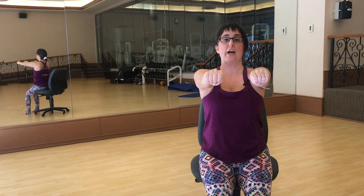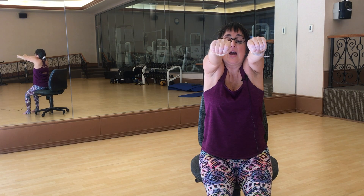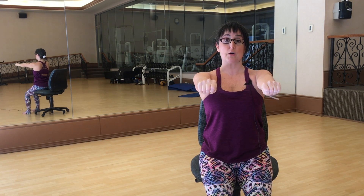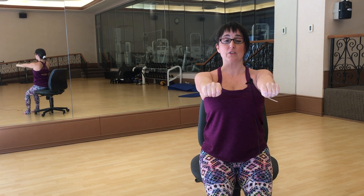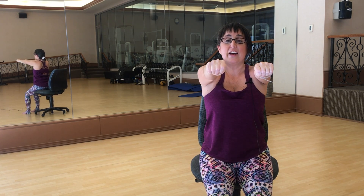Take your arms forward, thumbs on the inside, wrap the fingers around, and do a little shoulder shrug up, keeping those elbows straight. Then exhale, pull the shoulder blades down the back, and push your arms down towards the floor like you're pushing against something. Just go up and down a couple of times — shoulders up by the ears on the inhale, pulling and pushing down on the exhale. You might do five of those.